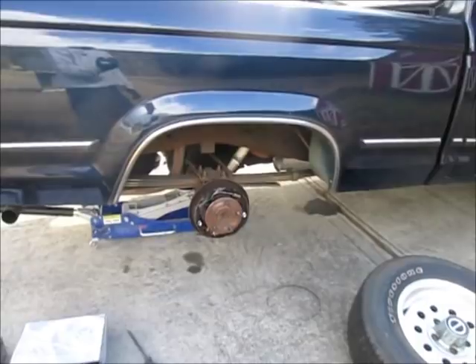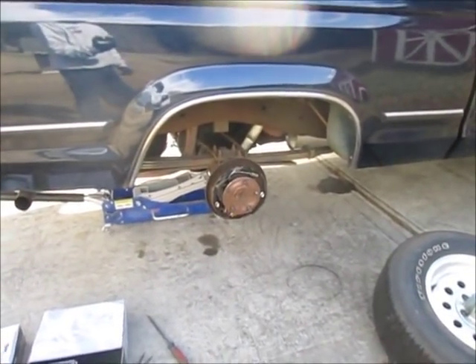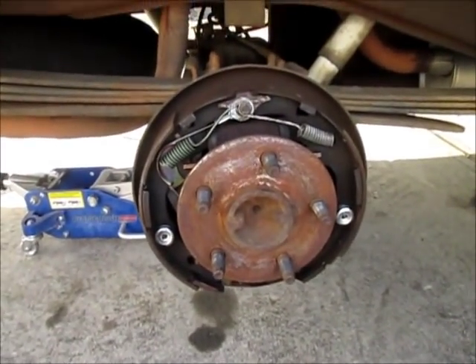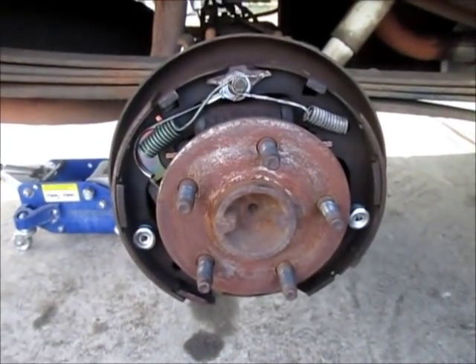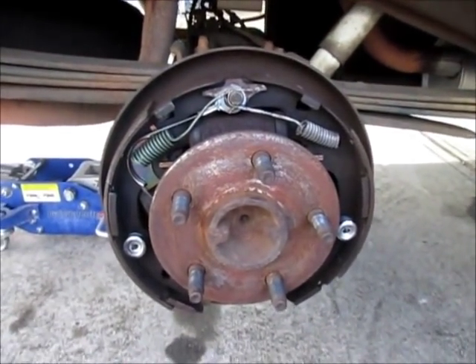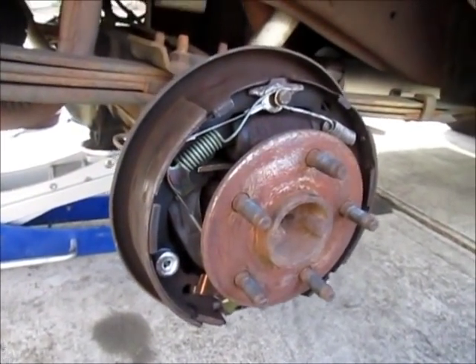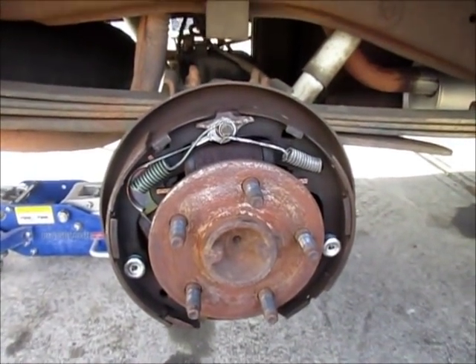This wasn't on my list of things to do today, but I was swapping out some tires and wheels on this 1990 Ranger I picked up as a daily driver. When I was taking the wheel off the back, I noticed there was a lot of play in the brake drum. I pulled the drum off and saw the shoes are worn.